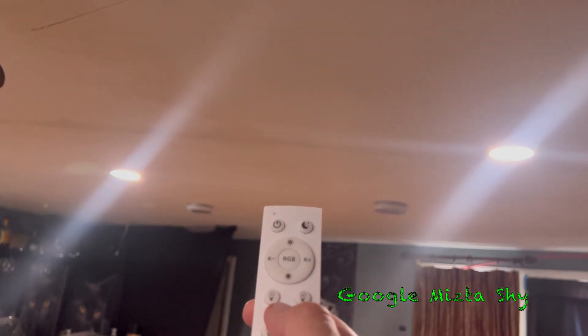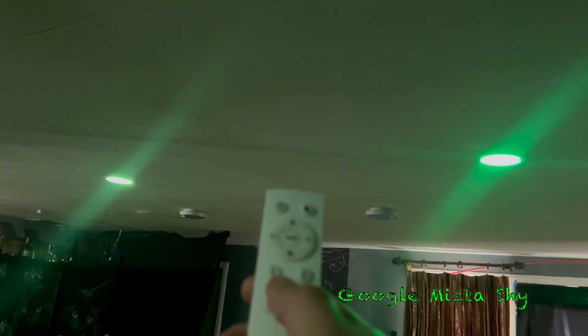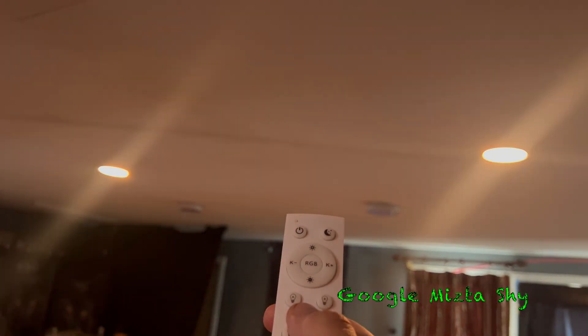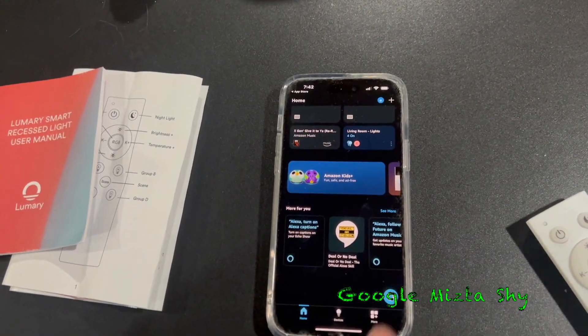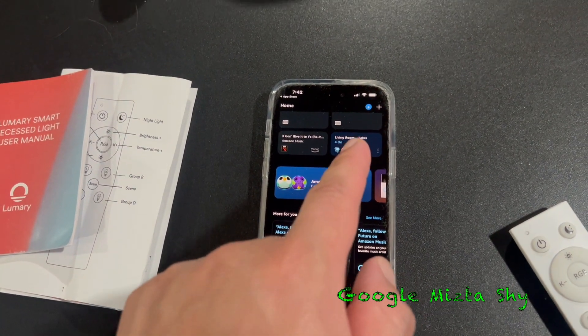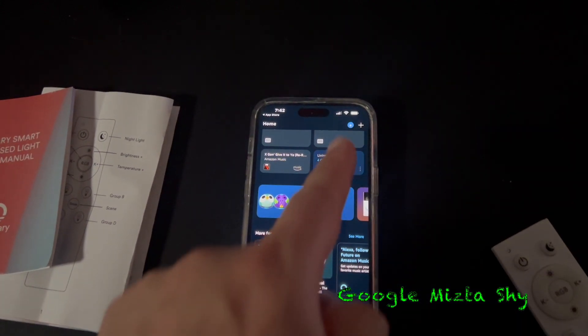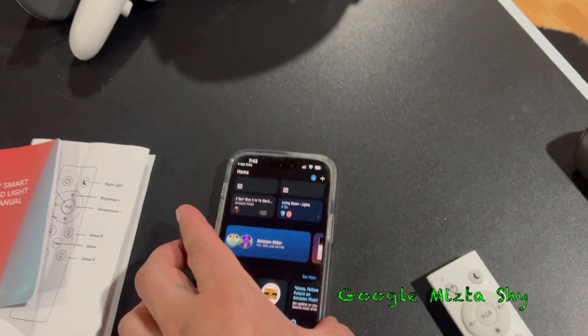Pretty bright as far as I can see, because there are some lights that are not bright. This one I was expecting to be the same, but for regular lights — like regular color daylight or warm — they are pretty bright. You can control it with Alexa, like I said, once you link it either by phone or by voice through your Alexa device.